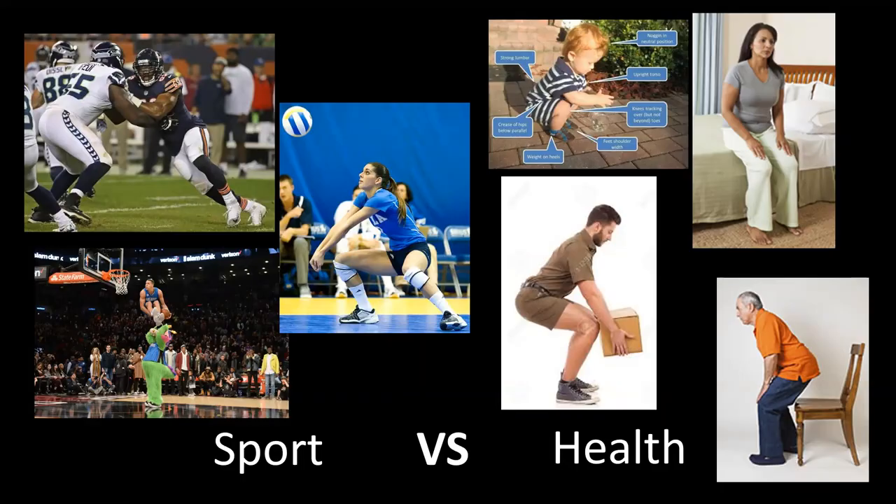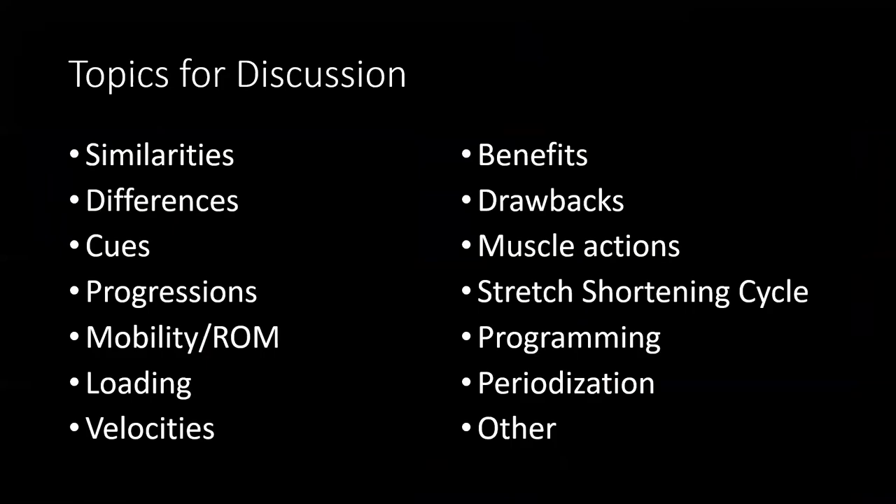Think about those discussion questions: similarities and differences, cues, progressions, range of motion, loading abilities, velocity abilities — we talked about some of those progressions and loading already — benefits and drawbacks, muscle actions, programming, and periodization. Bring your questions and let's discuss them more in class. Thank you very much for watching, and I'll see you for the next video.